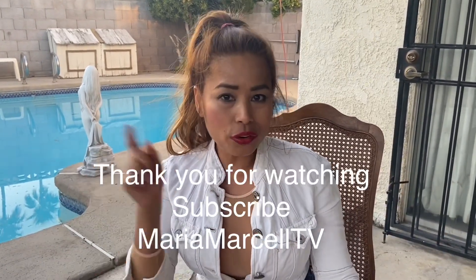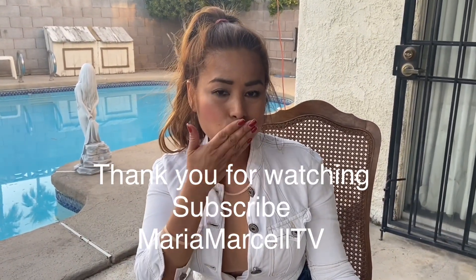So guys, that's all you have to do — it's so simple. If you haven't subscribed to my channel yet, subscribe to Maria Marcel TV. I am here for you. Next time I will be showing you all kinds of cooking, also traveling and life itself. Don't forget to click that button — bye!